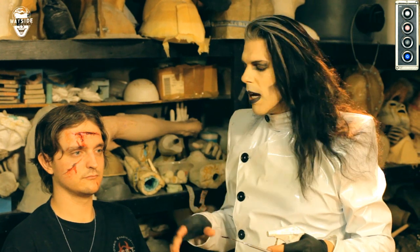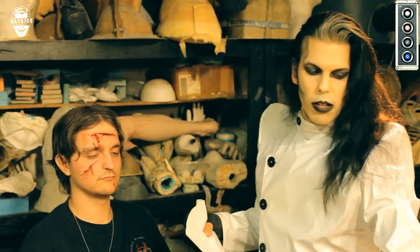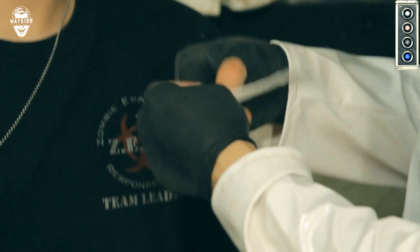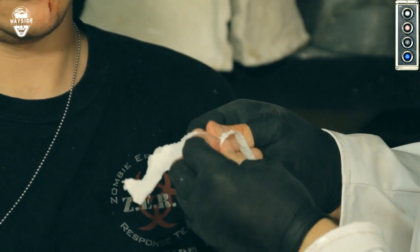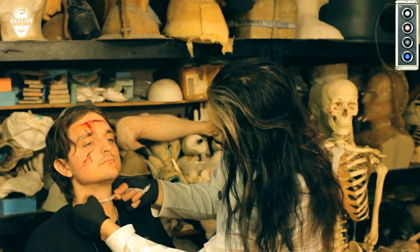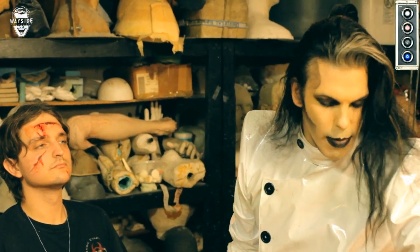Now I'm going to show you some old school stuff that can do really gory effects and you can do it on the cheap. We're going to be using our old friend latex — latex and paper towel. For the paper towel, it's going to be mimicking our flesh. I like to rip the paper towel and feather it out a little bit so it's got an uneven edge on it. If you've got two-ply, go ahead and separate the plies. We're going to do a slit throat effect on him just with paper towel and latex as both the glue and the skin material.